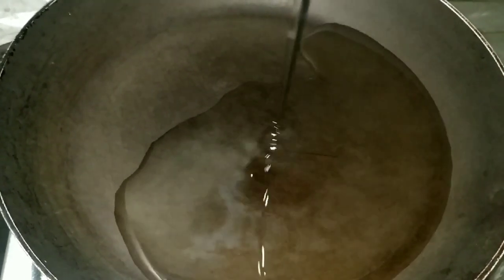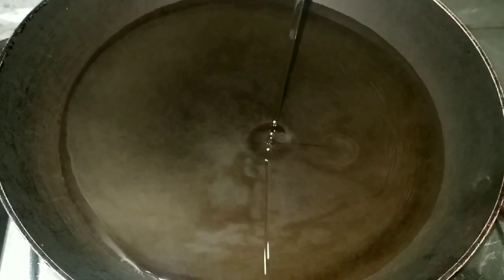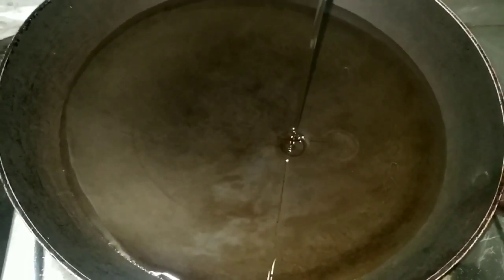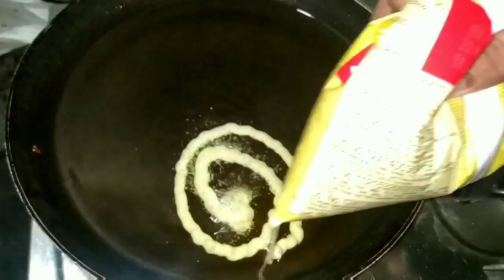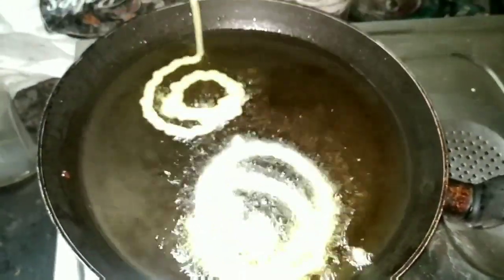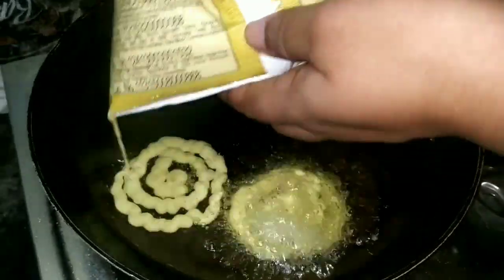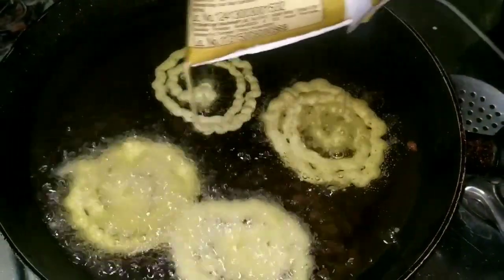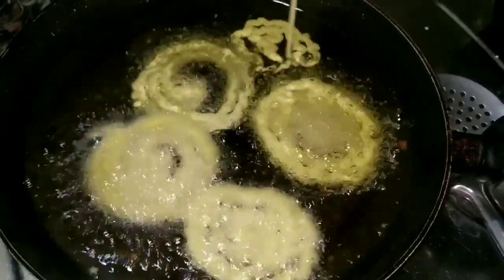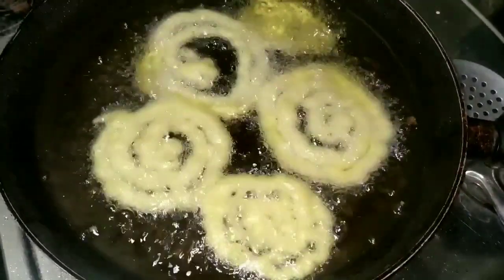Pour the oil in the pan. Select the pan — select the same thing. Put it in the mouth and put it in the mouth. Let's take a few minutes.